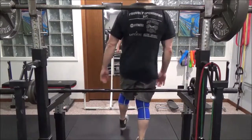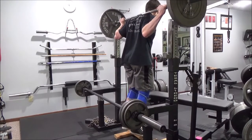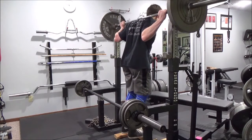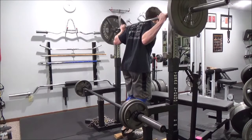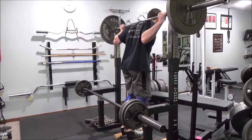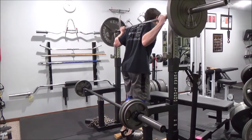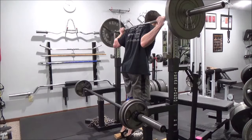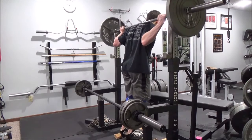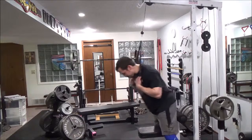I've done a little superset here — the bar is still there from the hack squats, and now I'm doing calf raises. I set up on my rack with the beams positioned higher so I can slide the bar up the rack, and this works well for a standing calf raise. I'm really getting a good stretch and squeezing them out to get those calves going.